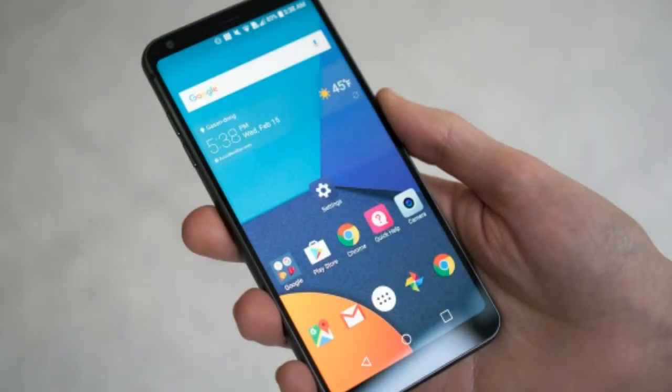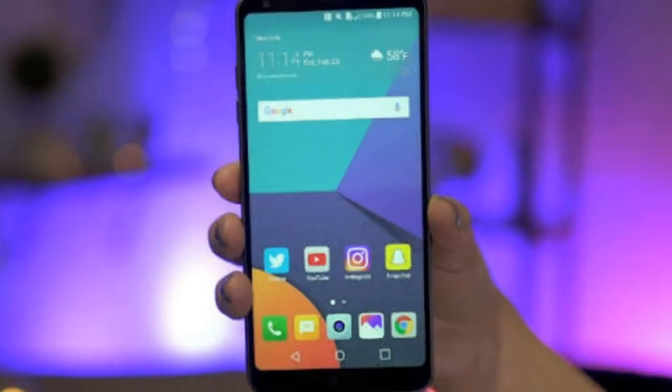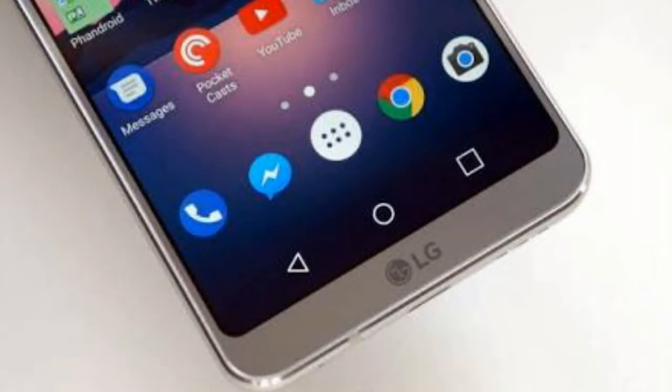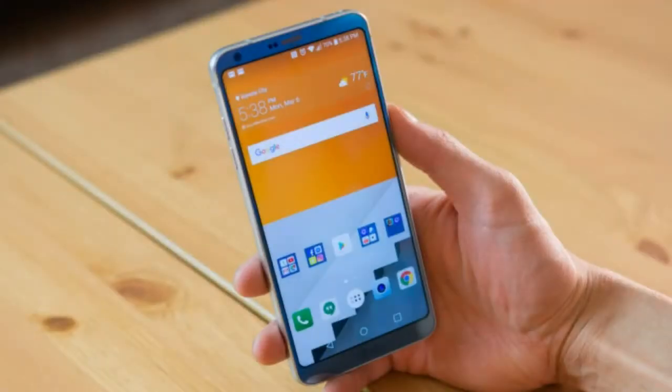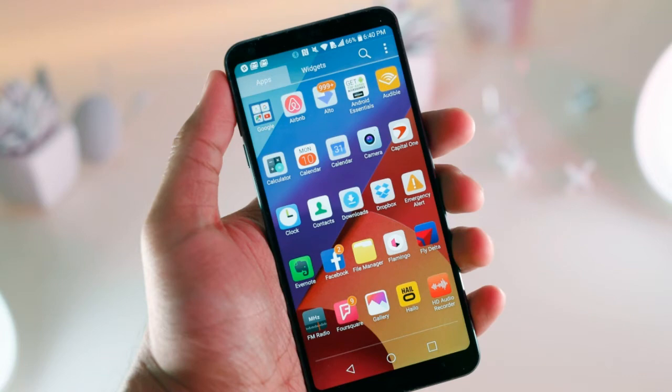Display: The G6 features a 1440p Full Vision IPS LCD display. The standout feature is the new 18:9 aspect ratio screen, which coupled with some excellent design choices means LG has managed to fit a 5.7-inch display in a body that's not much larger than a regular 5.2-inch phone. Compared to the iPhone 7 Plus or Google Pixel XL, the LG G6 is significantly smaller — it's truly a feat of engineering that is much easier to appreciate when you hold and use the phone.